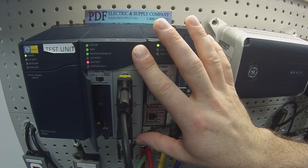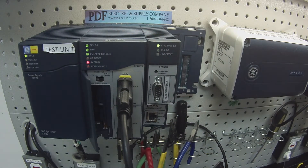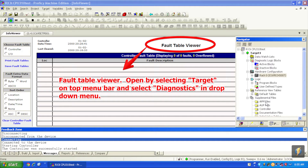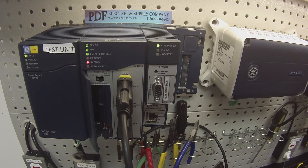If it kicks itself out of run mode, refer back to the software. Go to Target, then toward the bottom of that dropdown to Diagnostics — your info viewer will become a fault table viewer. If there are any faults, it will show a description and location. Sometimes these are helpful; sometimes they're difficult to understand. If you have a processor you feel is troubled or can't follow this test, we offer repairs, exchange programs, new and remanufactured products, and same-day deliveries. Please see us at PDFsupply.com. Thank you.